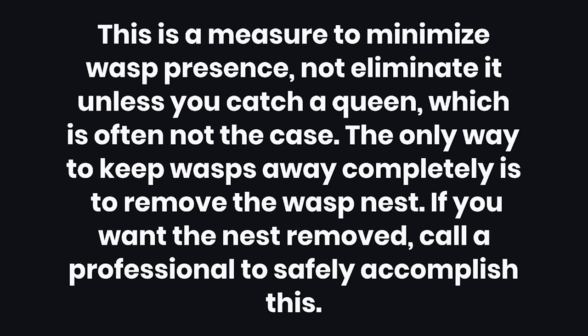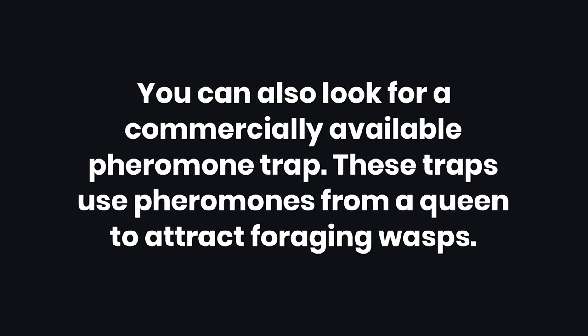Tips. 1: This is a measure to minimize wasp presence, not eliminate it, unless you catch a queen, which is often not the case. The only way to keep wasps away completely is to remove the wasp nest. If you want the nest removed, call a professional to safely accomplish this. 2: You can also look for a commercially available pheromone trap. These traps use pheromones from a queen to attract foraging wasps.